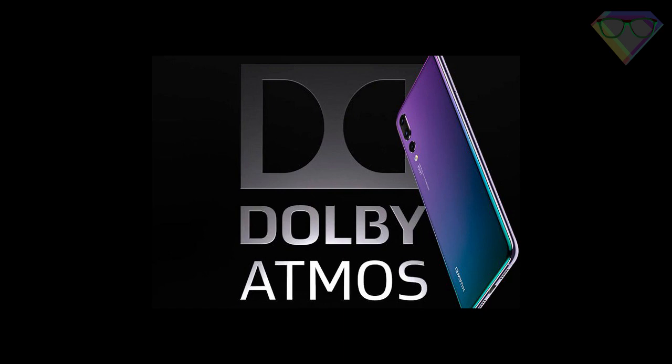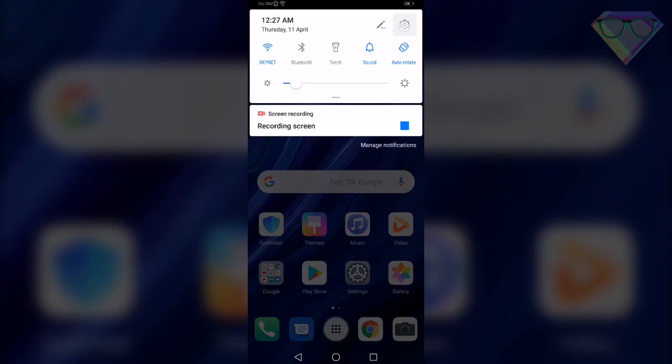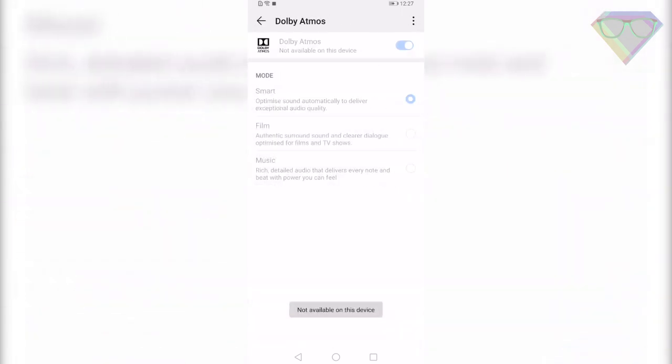The Huawei P30 Pro comes with Dolby Atmos pre-installed, so you will get a theater-like audio experience whenever you use your headphones to listen to music or watch movies. To enable this, go to Settings, Sounds, then Dolby Atmos. From there you can select Smart, Film, or Music according to your need.